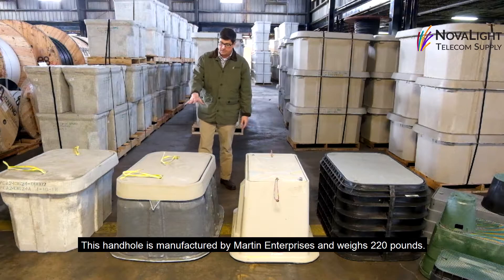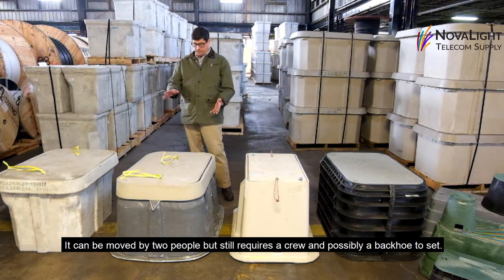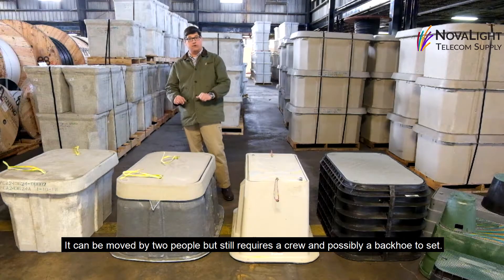This handhold was manufactured by Martin Industries and weighs about 220 pounds. It can be moved by two people, but it still requires a crew and possibly a backhoe to set.